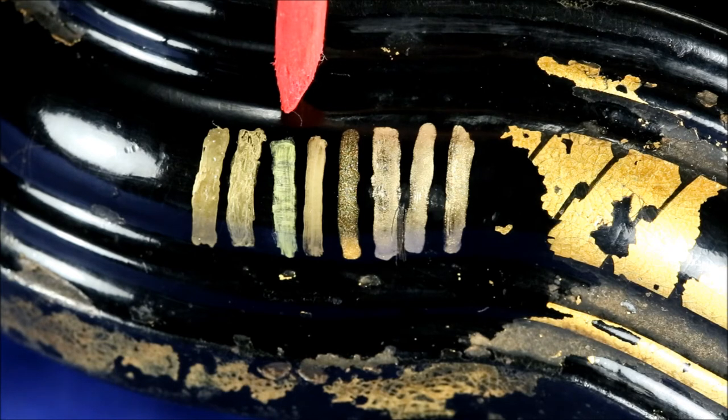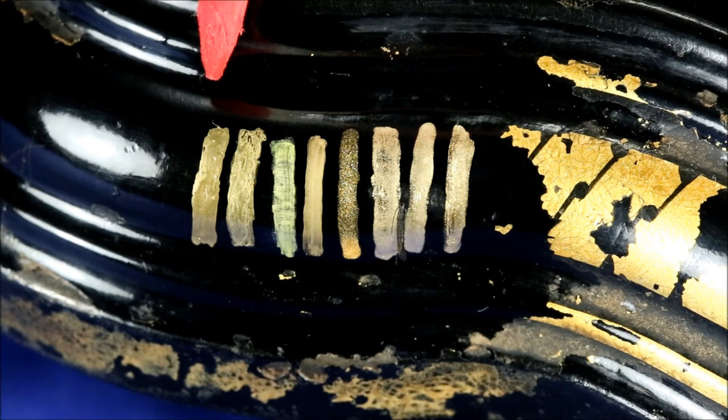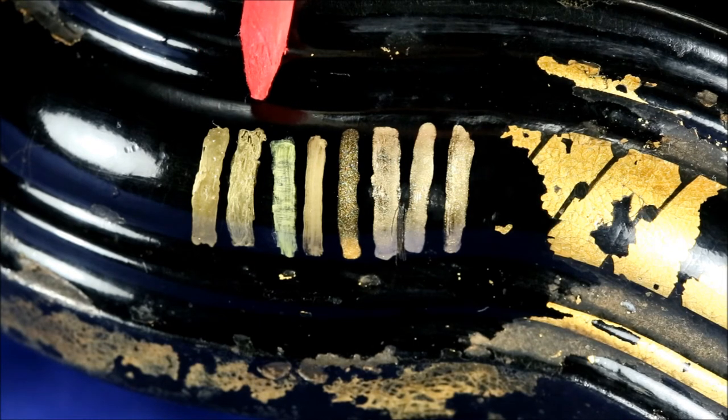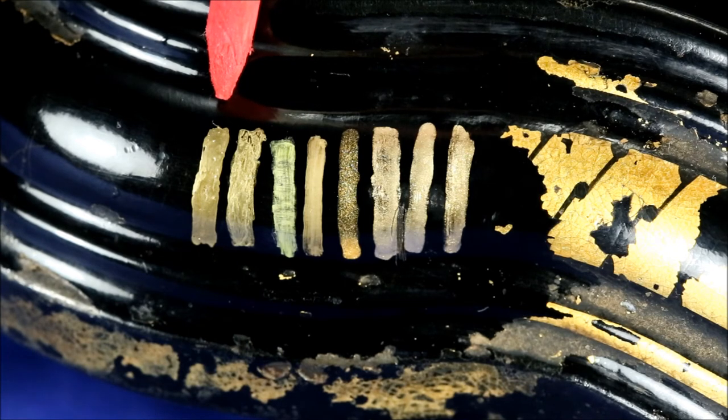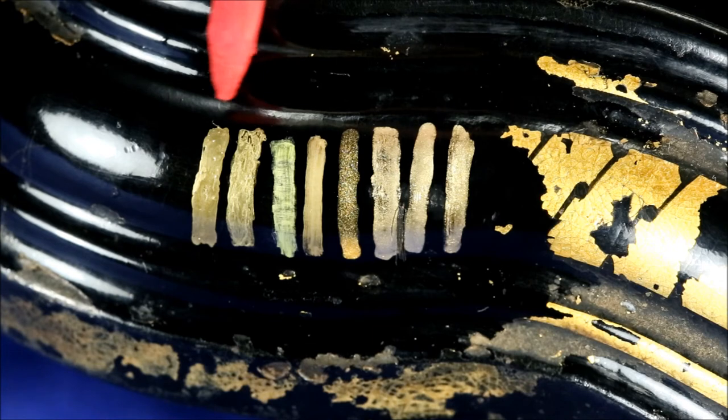The two most realistic gold markers were the Pilot Gold marker and the Pentouch Shiny Metallic Gold marker. These produced a lustrous, very believable gold metallic look that was really the best of all of them. They're a little bit yellower than some of the others, which makes them more believable, and they have a real metallic shiny luster, almost like gold. So I would rate these the best.